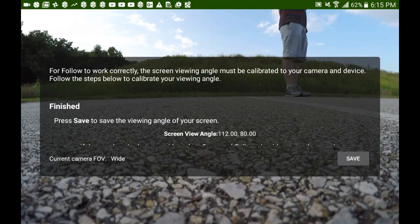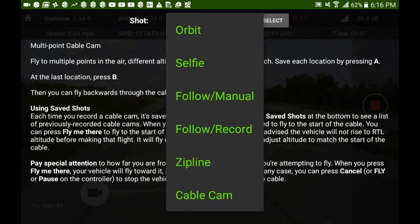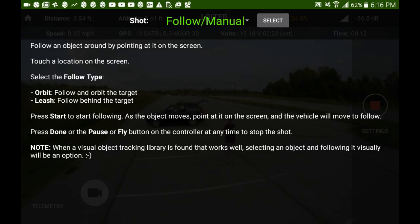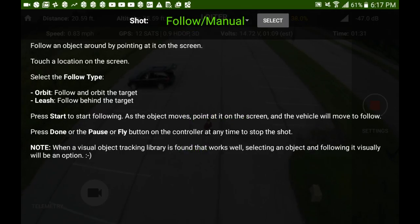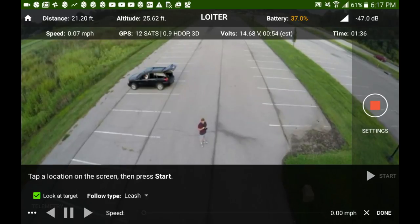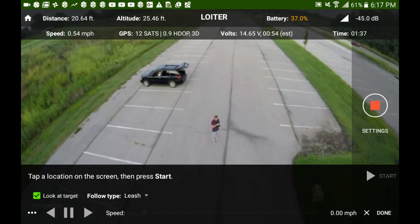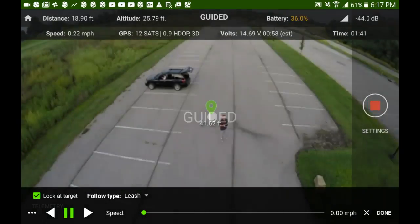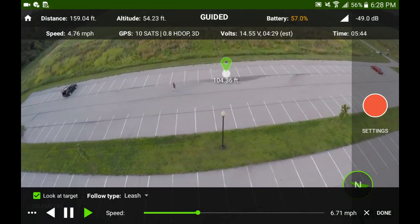Now we're ready to try Follow Me Manual. But before we do that, take a look at this note at the bottom of the screen — visual object tracking is in the future for this app. How cool is that? For Follow Me Manual, we're going to touch the screen to set a location to start with. As I walk around, I'm going to be touching the target.